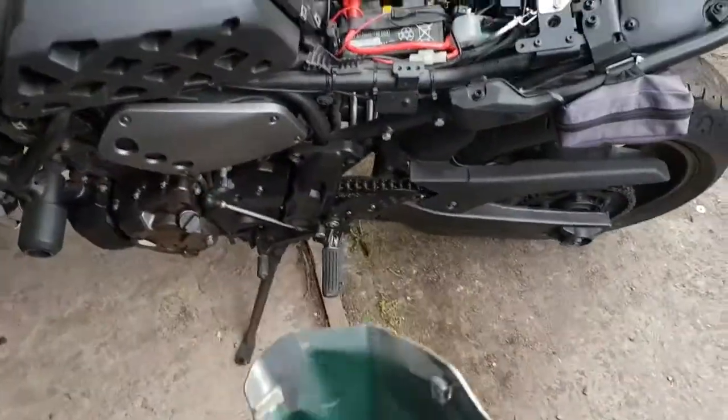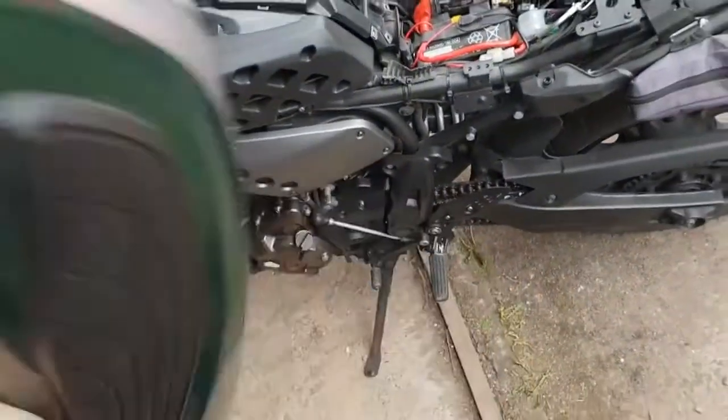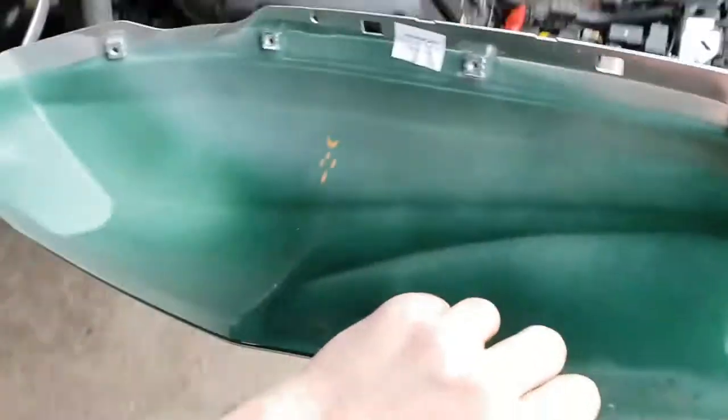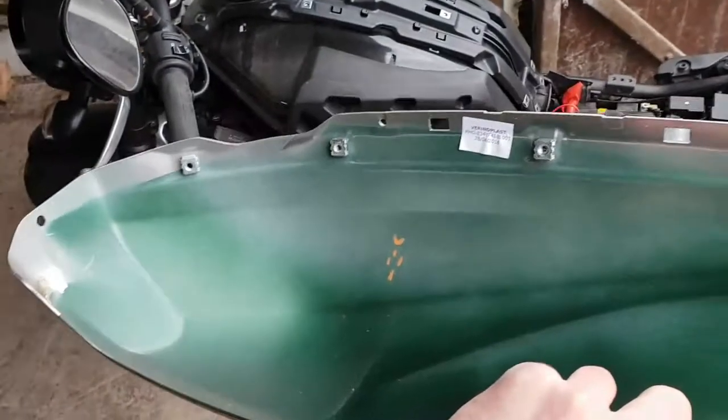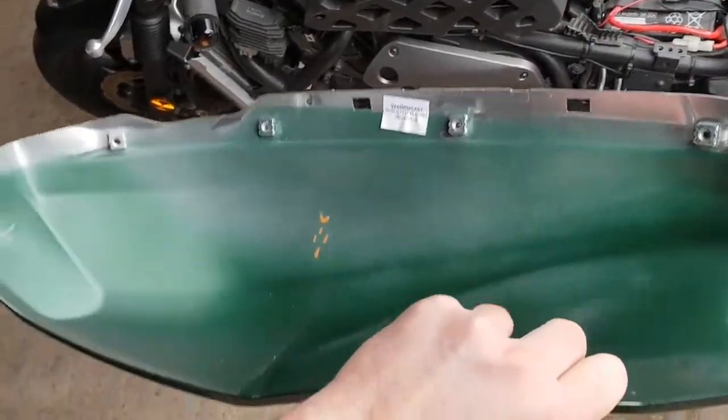Something interesting I've noticed is that the bike looks great on the outside — nice and green painted — but they haven't really bothered on the inside: just a bit of undercoat and a very faint bit of spray with bits missing. A little cost-cutting there.